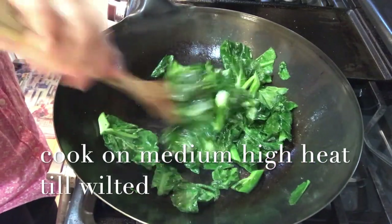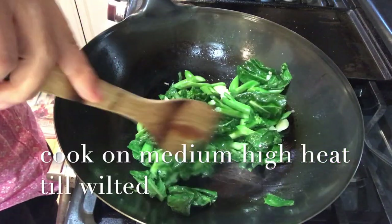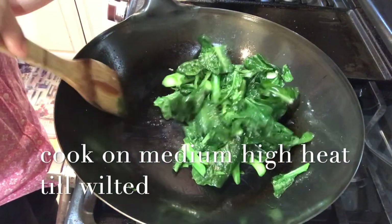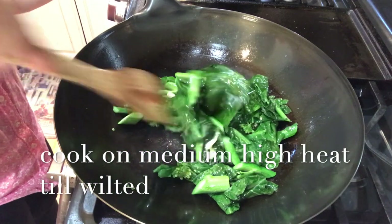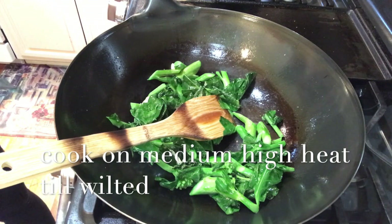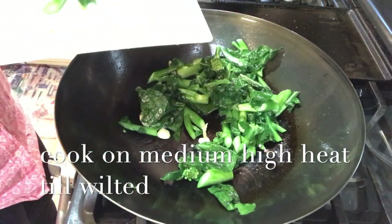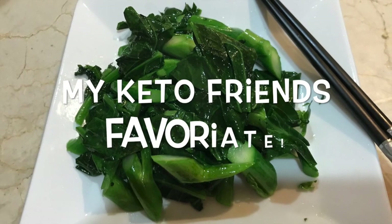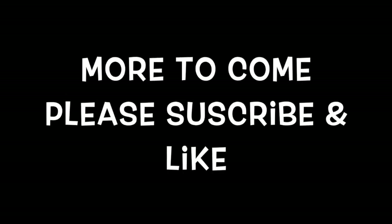I'm going to mix it up. I'm going to add a little bit of salt.